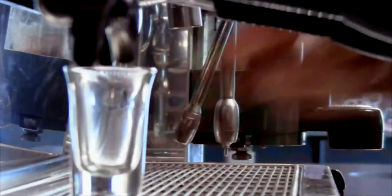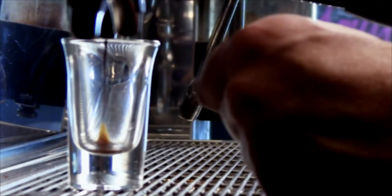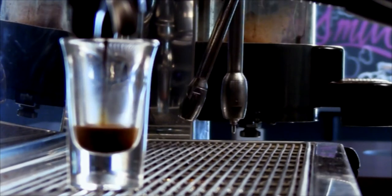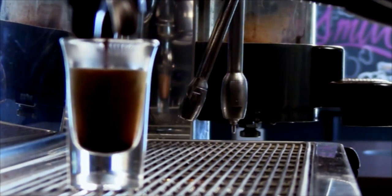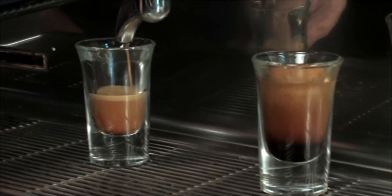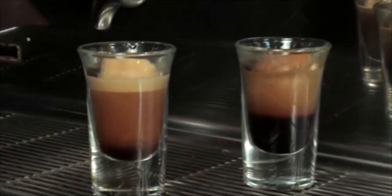In this shot I'm going to explain the different points of the extraction, and I'm going to slightly over-extract this one. You'll see the treacley part come out first and it starts to form a little rat's tail — that's the real sweetness of the coffee. The next part is a caramel color, which carries all the body. Finally you've got the honey part, which has all the good acidity. But if I keep this running, you can see a very blonde, light color coming through with no viscosity — it's gone thin. I've used all the goodness of the coffee. You can see the two cups are quite different.